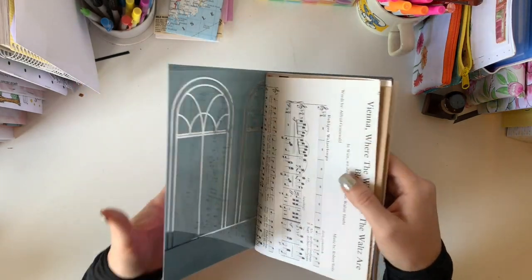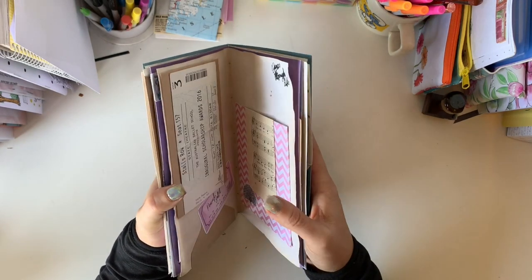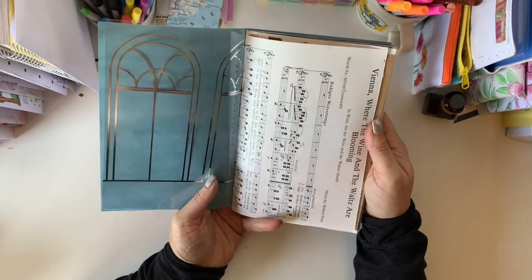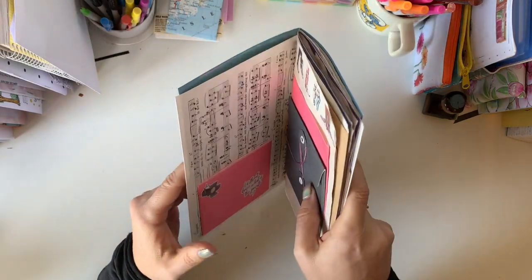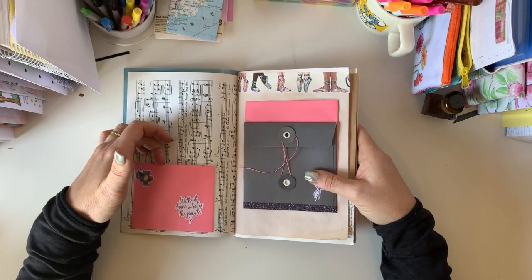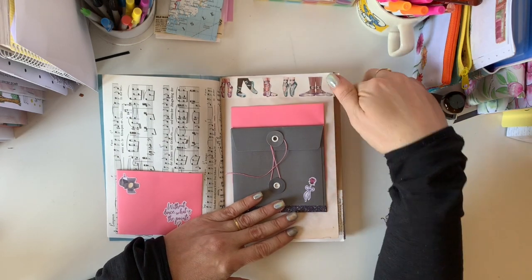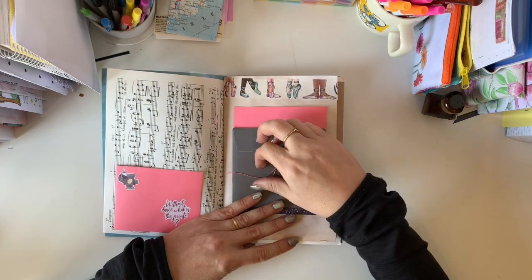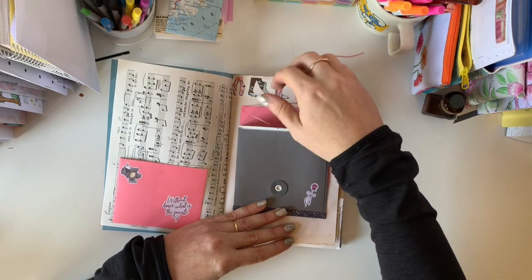I've added some other pages — not just the Planners Anonymous papers, but I've used a lot of the embellishments and stickers throughout. So we'll have a little look. Front page and inside front cover there. Then we've got some music notes here. On the back of that, I've just made a little tuck spot with some of the stickers. I've got the washi across here and then a double tuck spot in here, and this pretty little one in here.